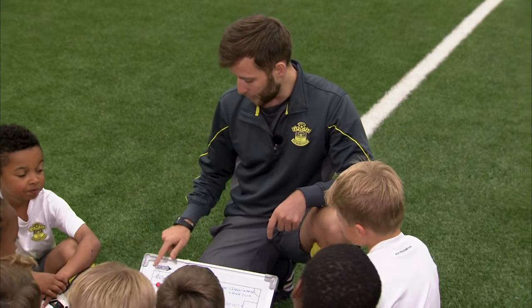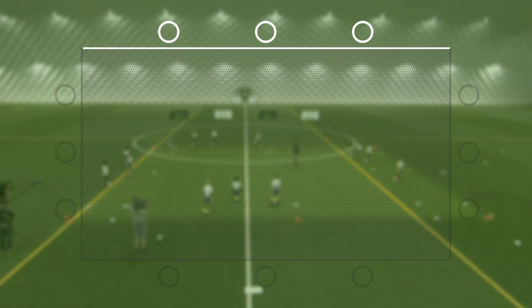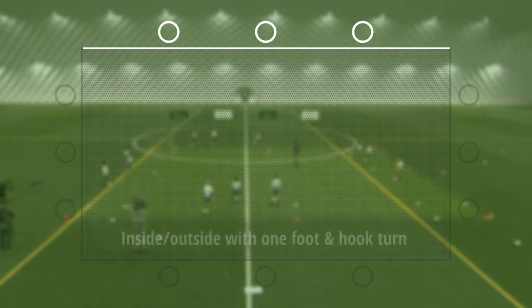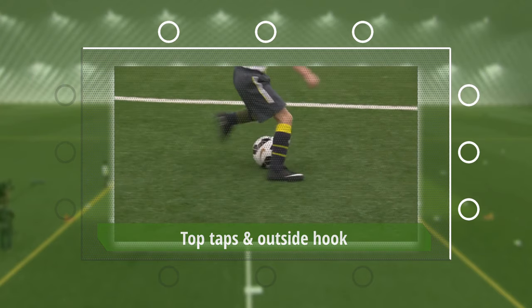So this morning, our first line at the top, we're going to be working on our ball manipulation moves. So we've got the Klein line, that's number one. If you're number one, you're doing inside-outsides with one foot and a hook turn. Line two, that's the Appella line, and if you're there, you're going to do top taps and outside hook.